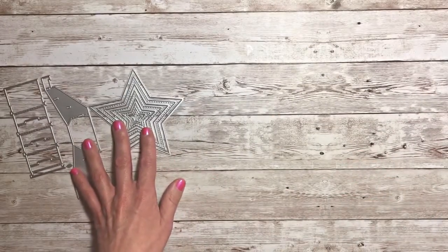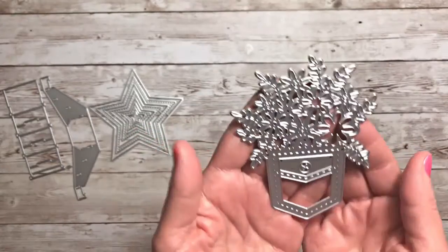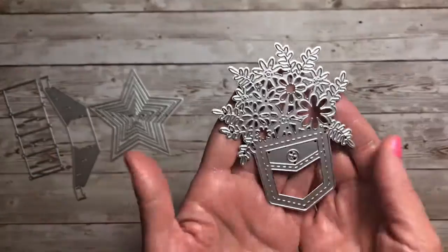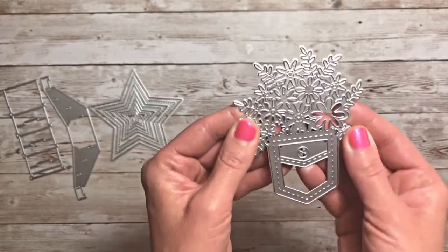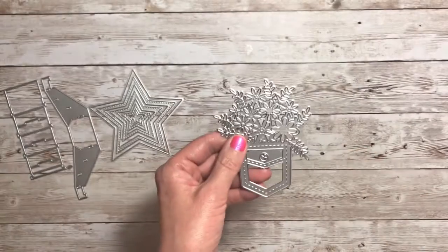The next one I have to share is this pocket with flowers coming out of it. I love this die, I can't wait to play with it. I might even use this in our Crafters Companion Advent Calendar series.